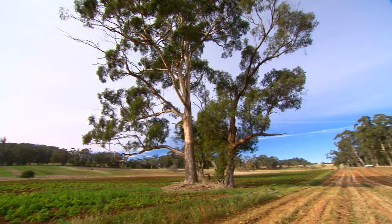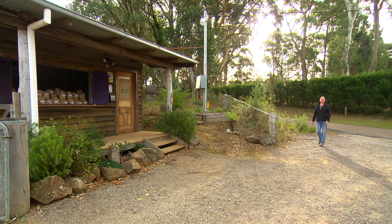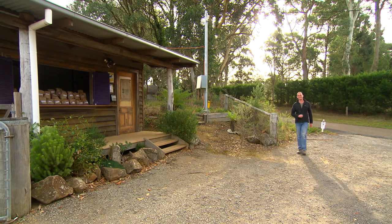This is Robertson, about two hours south of Sydney in the gorgeous Southern Highlands. It really is a spectacular part of the world. They do a lot of things well down here, but they're particularly famous for potatoes and they take their spuds seriously.